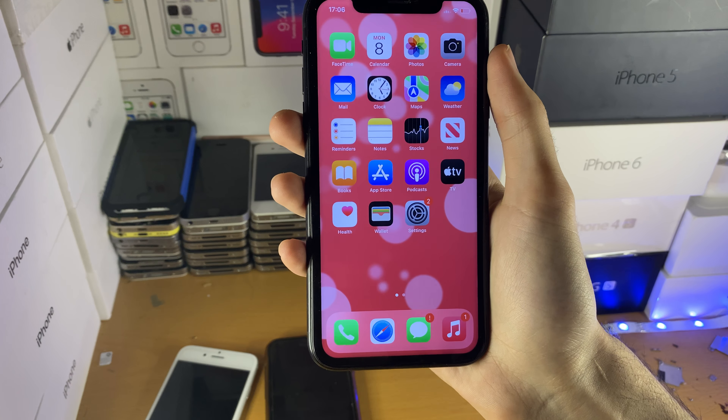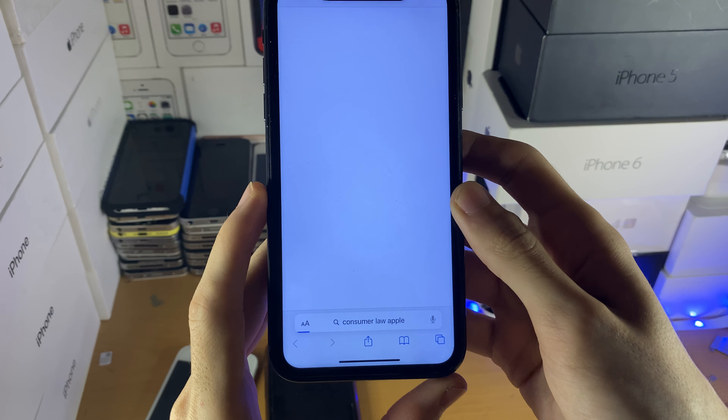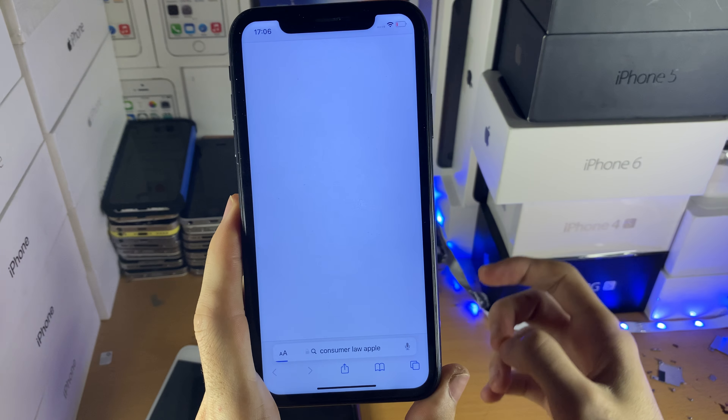However, don't get fooled by Apple. Even though your iPhone has a one-year limited warranty, depending on consumer law you may have up to five years of warranty that you are legally entitled to. To check this, search 'consumer law Apple' and it should bring you to a page telling you the exact warranty you are entitled to.